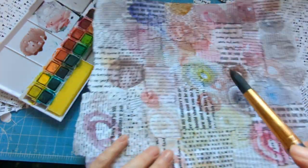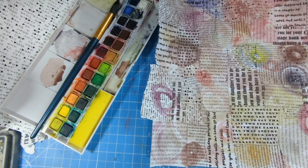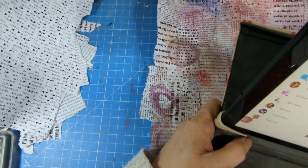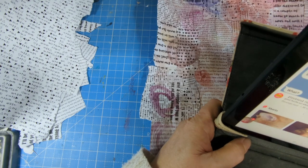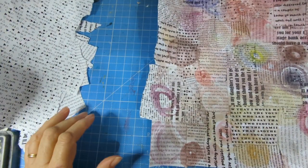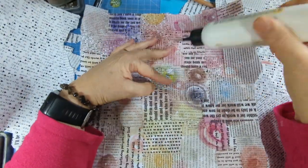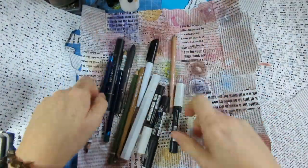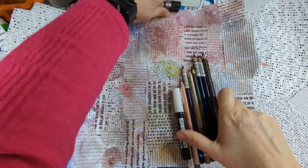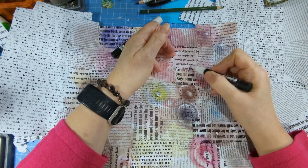I'm painting circles but not even bothering to finish them completely. Now I've got some Uni Poscas in white. I'm sharpening the pen and using white now to paint around the circle. All I'm doing is putting a white border around and then coloring it in the middle - that's all. I'm deciding things are sticking up so I'm gluing them down as I go. This is purple actually - then I'm doing around the edge in brown.